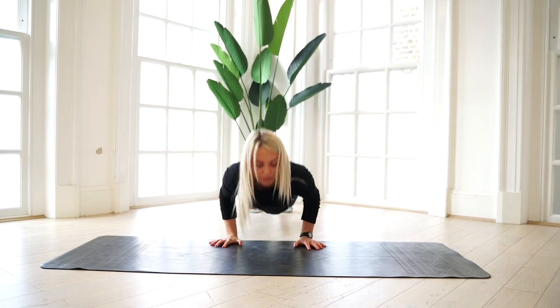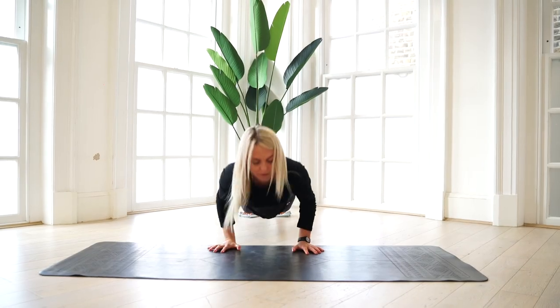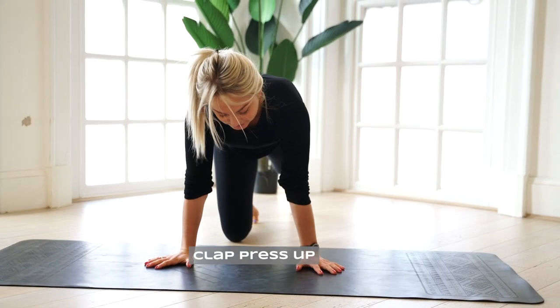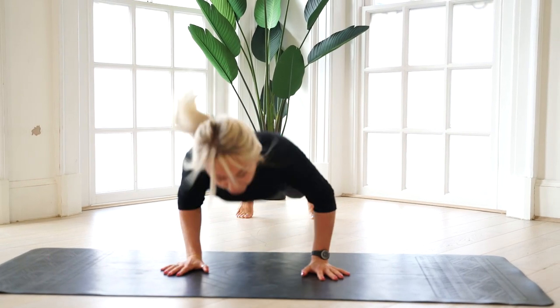Going for ten — that is brutal and definitely ups the gears with difficulty. This one requires full body strength, total body alignment and explosive power, so it's also going to get your heart rate up. Give this one a try — it's all about the pace. Coming into press-up position, coming down, explode up.